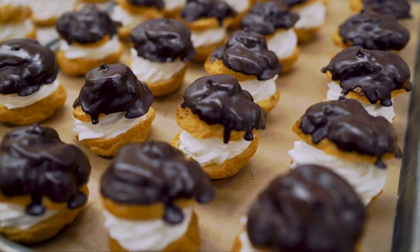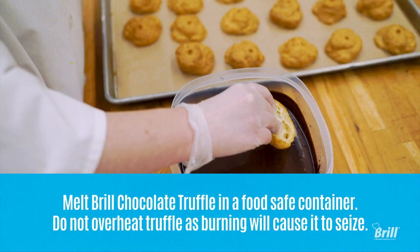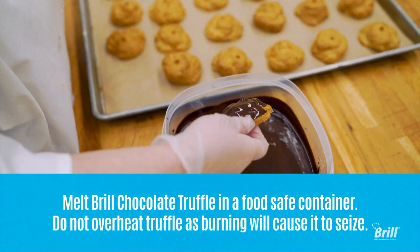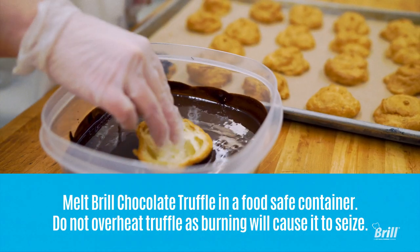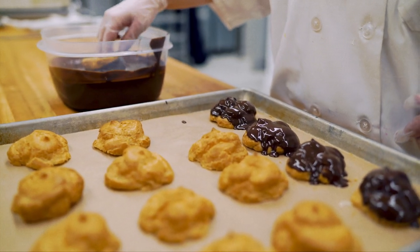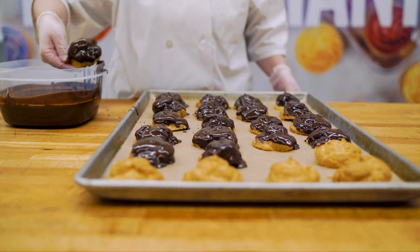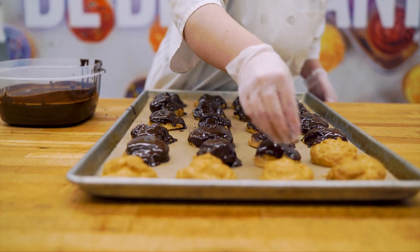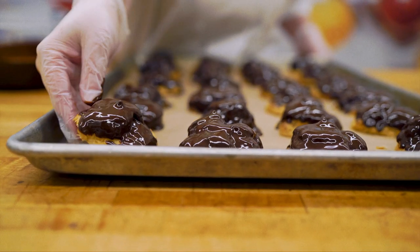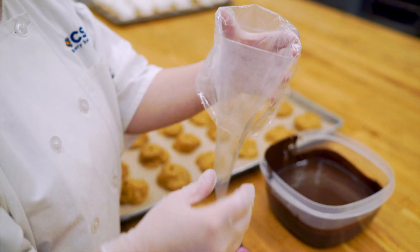First, we will decorate the truffle coated cream puffs. Dip one pan of cream puff lids into the truffle and then set it back onto the pan to dry. Pour the remaining truffle into a pastry bag and cut a small opening.